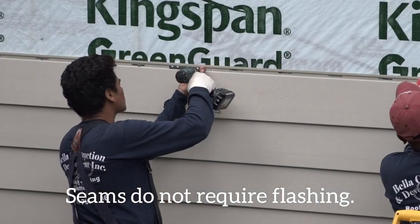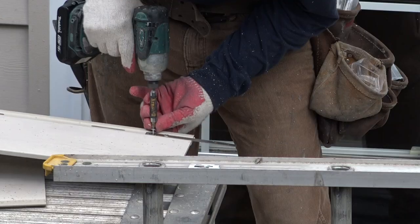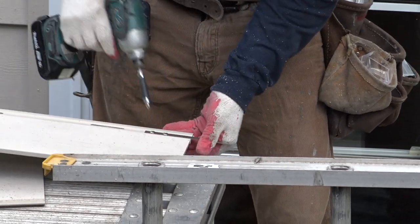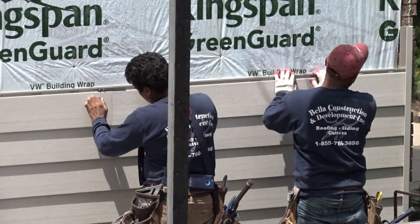Everlast siding seams do not require flashing, and caulking should never be used with the Everlast system. Some installers find it easier to pre-install one side of the seam bracket before sliding and butting the next plank into place. This method is acceptable.